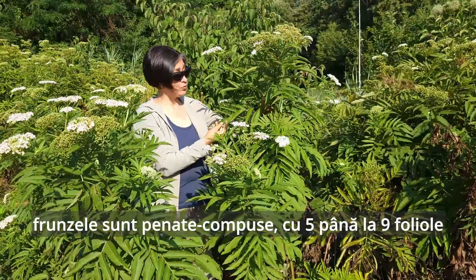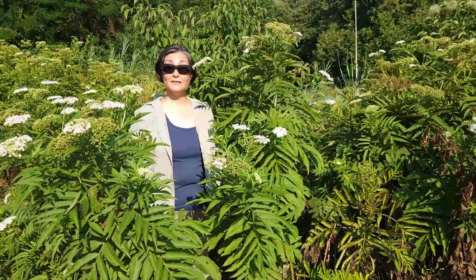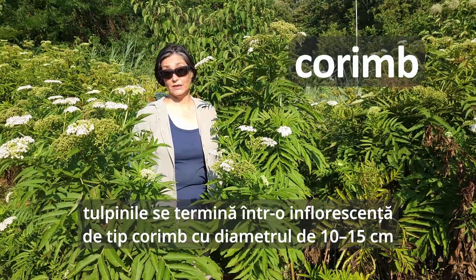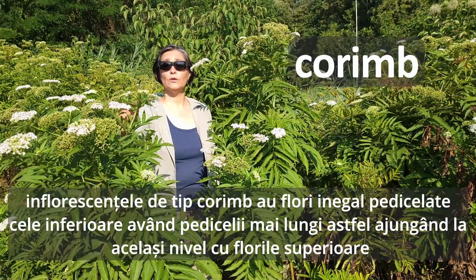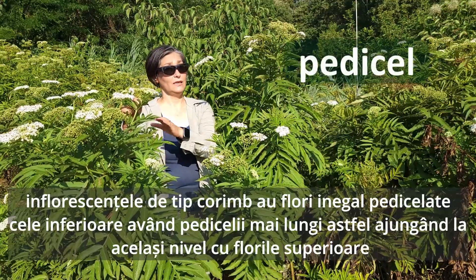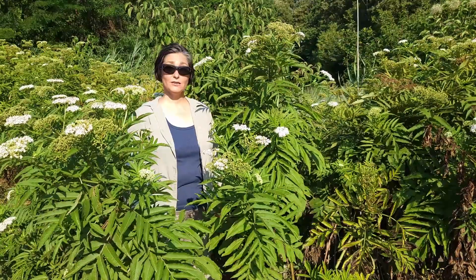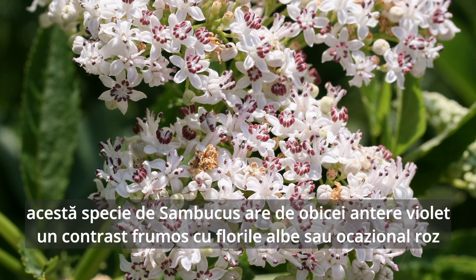The leaves are pinnately compound with five to nine leaflets. The stems terminate in a flat-topped corymb inflorescence, 10 to 15 centimeters in diameter. A corymb is a type of inflorescence where, even though the individual flowers start at different levels, they all end up at the same flat top, meaning the floral stalks are not the same length. Characteristic for this species, Sambucus ebulus, the anthers are usually purple, making a very nice contrast with the usually white flowers, occasionally pink.